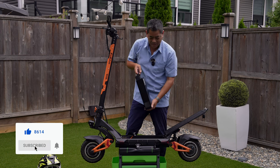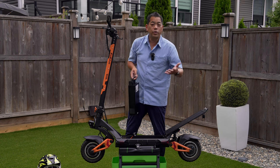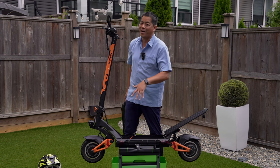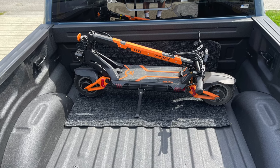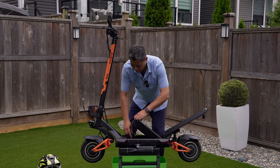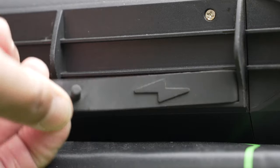The advantage of a removable battery is that if you're charging in your apartment, you can bring just the battery up to charge there. You can bring it into your office and charge it, and park the scooter somewhere else. Also, if you need to carry the scooter around — like moving it to and from a pickup truck — it saves your back a bit, because the battery is almost about 30 pounds. When you put it back in, there are two charging ports on the battery as well as on the side of the scooter.